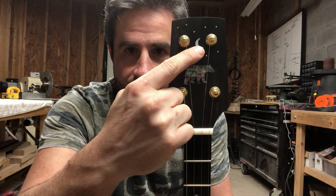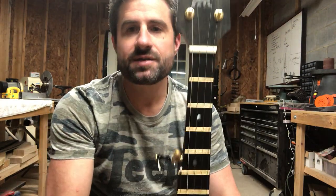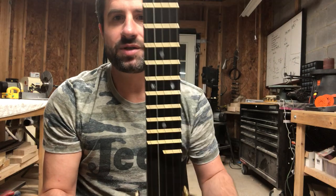New banjo. This is Spirit Bear, Abalone Shale, Mother of Pearl Crescent Moon, brass dots there at the top. That's for a guy here in Charlotte. Quill Creek Banjos.